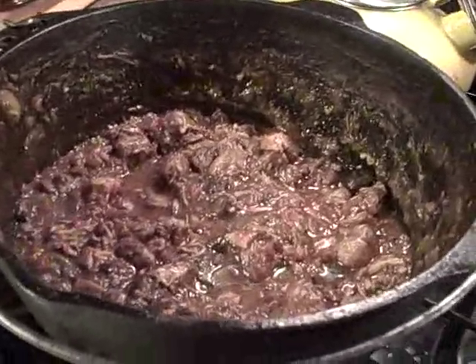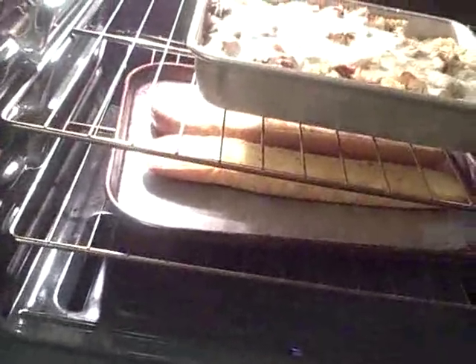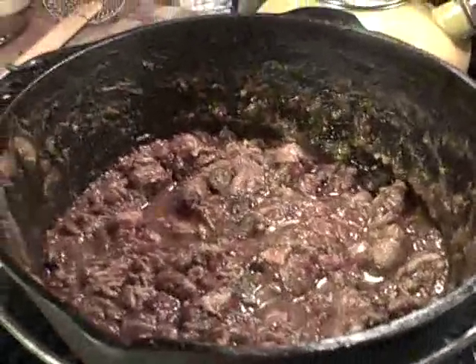Happy birthday to Richard. We have cake — red velvet. The leftovers of the red sauce and chicken, the rest of it in the rotini bag, and the garlic bread in the oven. Good eats.